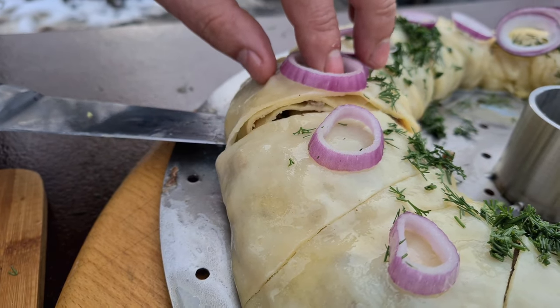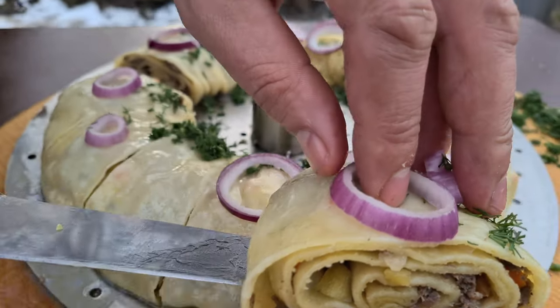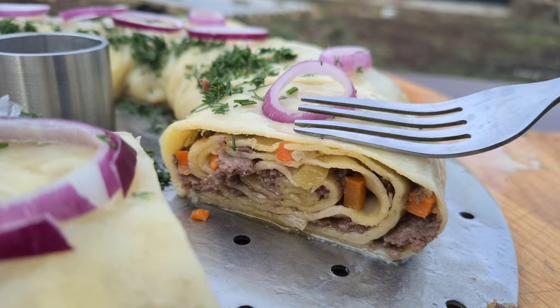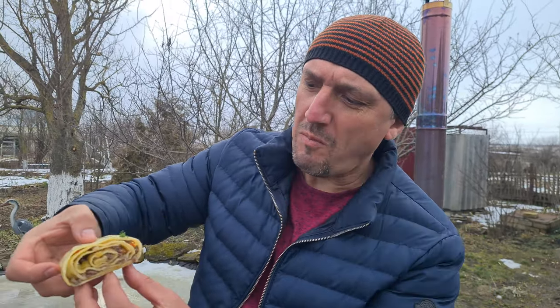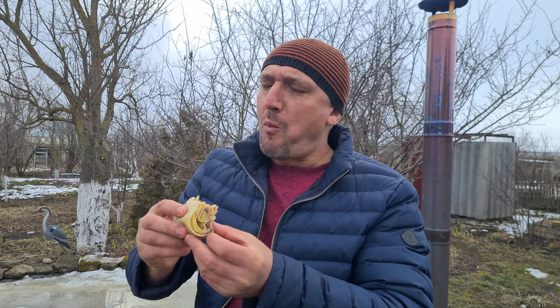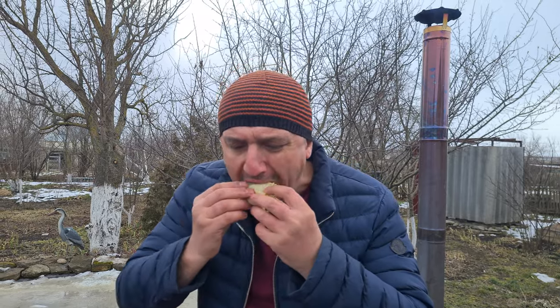What an incredible aroma! Careful not to burn yourself. The finishing touch — melted butter. The aroma is simply incredible, brothers! Let's taste it now. Beautiful, so juicy! I want to show the juiciness in cross-section. Comments are superfluous here — butter, tender beef mince, vegetables — it's all simply incredibly delicious.